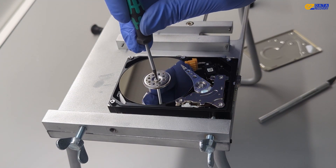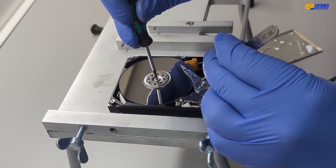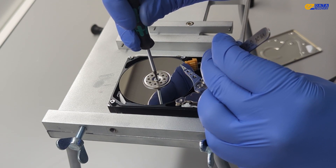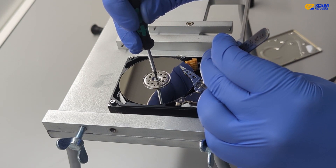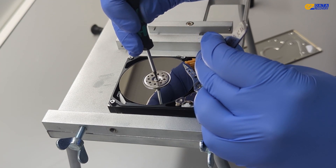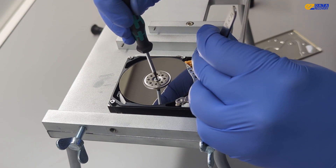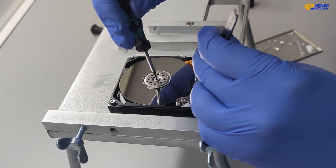To remedy this, we'll manually move the head to the parking area. We'll need a pair of tweezers and a torx screwdriver for this. We carefully turn the hard drive platter counter-clockwise while gently guiding the head to the parking area. Make sure to be cautious, as any excessive force could damage the magnetic head or scratch the platter.